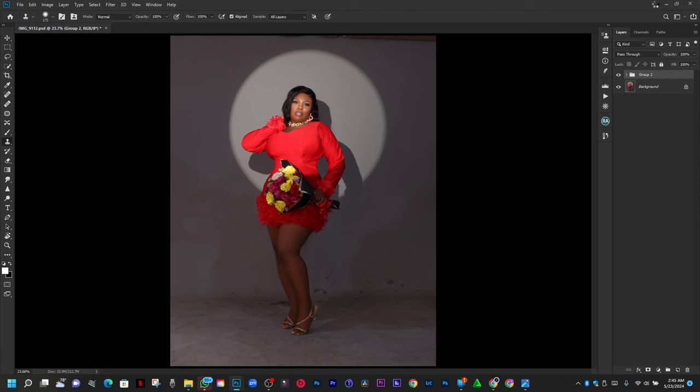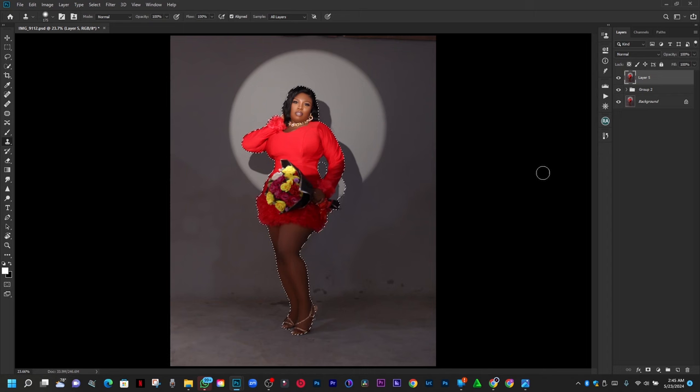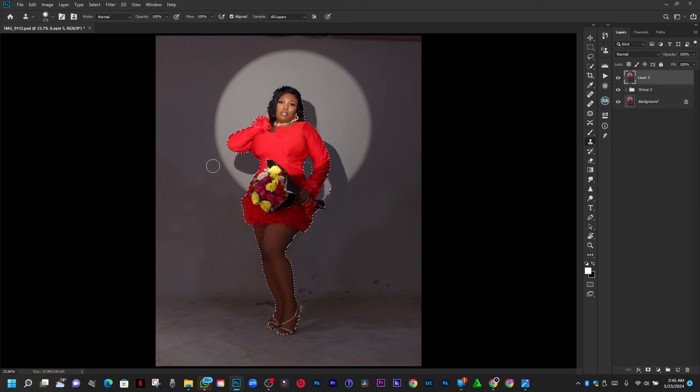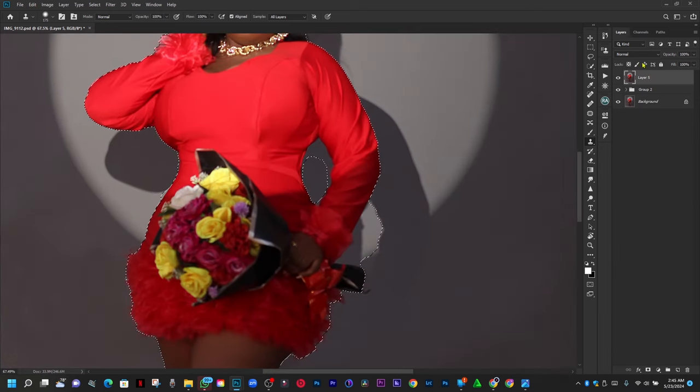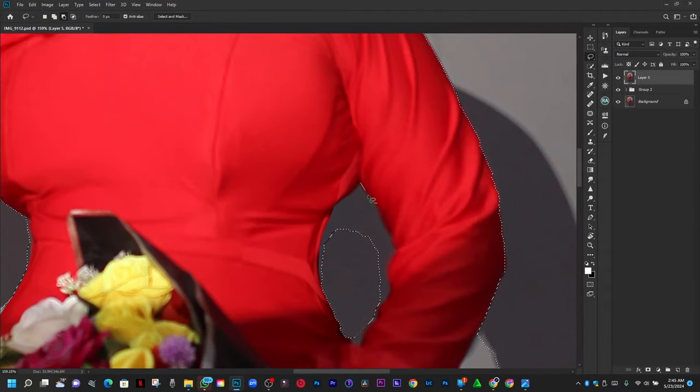I'm going to create a stamp visible layer — Control Shift Alt E — and go ahead and select subject. Let's see if it does a good selection; if it doesn't, we'll look for another selection option. It actually did. I don't like this workspace, so I'll go to my workspace. I'll go ahead and pick my lasso, holding the subtract button.